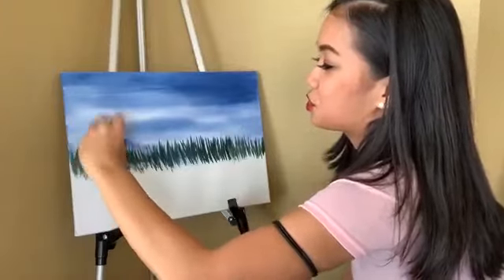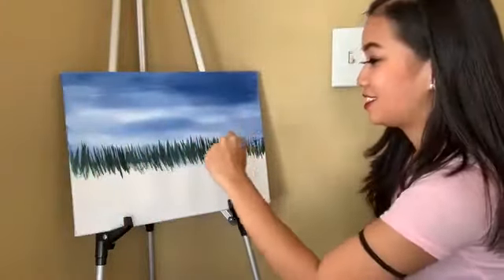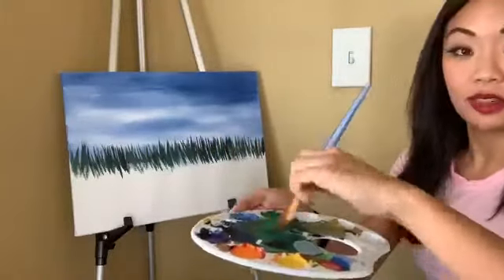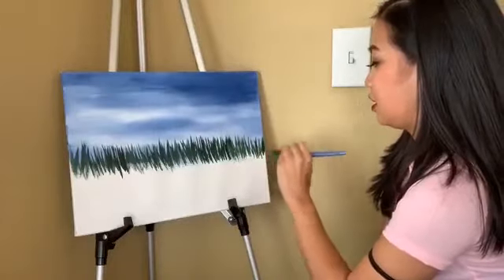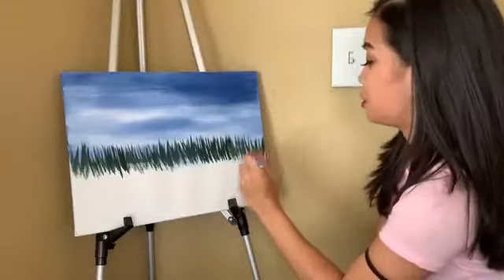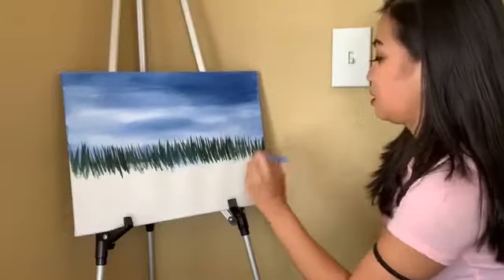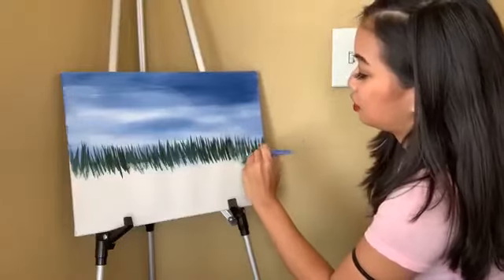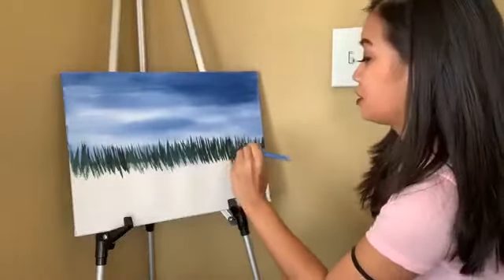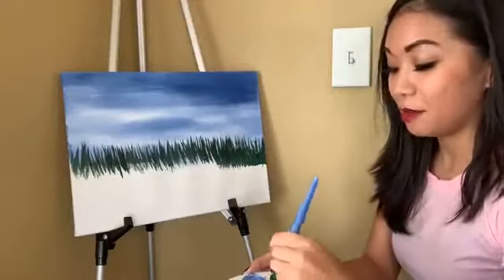Upward strokes — flick at the wrists like this. Then go back with the green. And remember to paint the sides — you always want to paint the sides of the canvas so if you do hang it up, you don't have some of that white peeking through. Remember, you start out with dark green. Dark green is what's gonna give you the shadows of the grass, but then we'll go lighter.